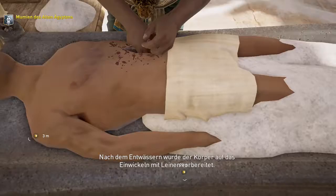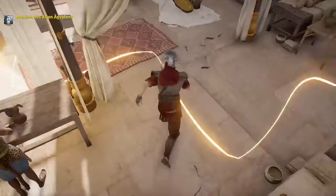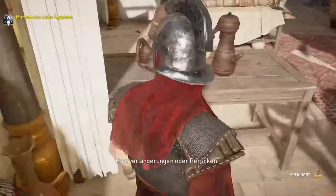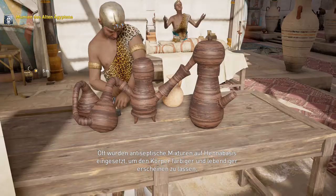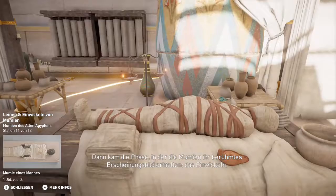Nach dem Entwässern wurde der Körper auf das Einwickeln mit Leinen vorbereitet. Nach der Entwässerung durch die Natronbehandlung ölten die Balsamierer den Körper ein, bemalten ihn und nutzten gar Haarverlängerungen oder Perücken. Oft wurden antiseptische Mixturen auf Hennerbasis eingesetzt, um den Körper farbiger und lebendiger erscheinen zu lassen und dabei Schimmel und Pilzbildung vorzubeugen. Dann kam die Phase, in der die Mumien ihr berühmtes Erscheinungsbild erhielten: das Einwickeln.